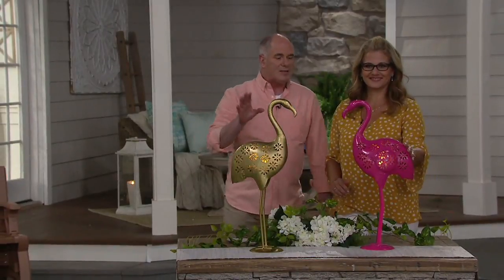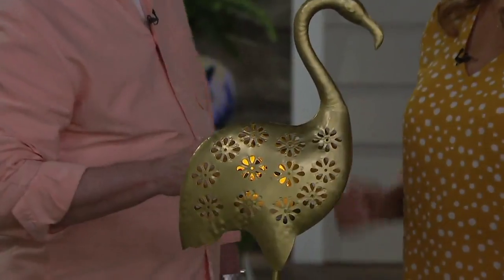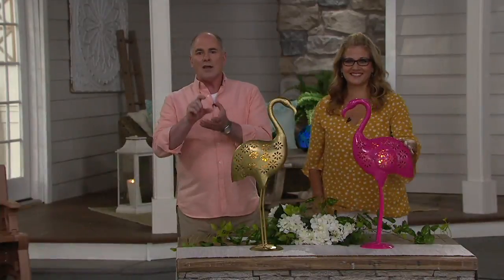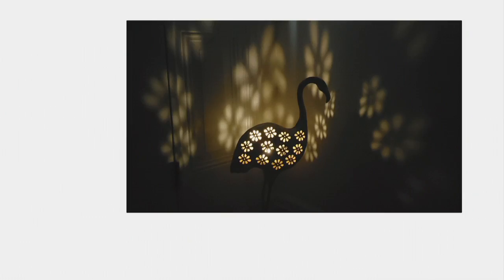Now again, two colors — we've got the bronze and we've got the pink. Did you know flamingos are not actually pink? They feast almost entirely on little pink brine shrimp, and it actually affects the color of the bird. If you see a little baby flamingo, they're wonderful little gray and white.